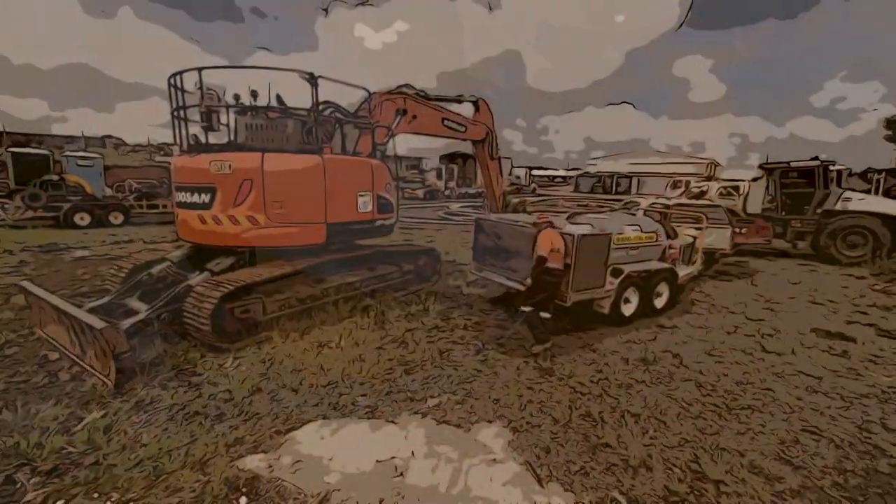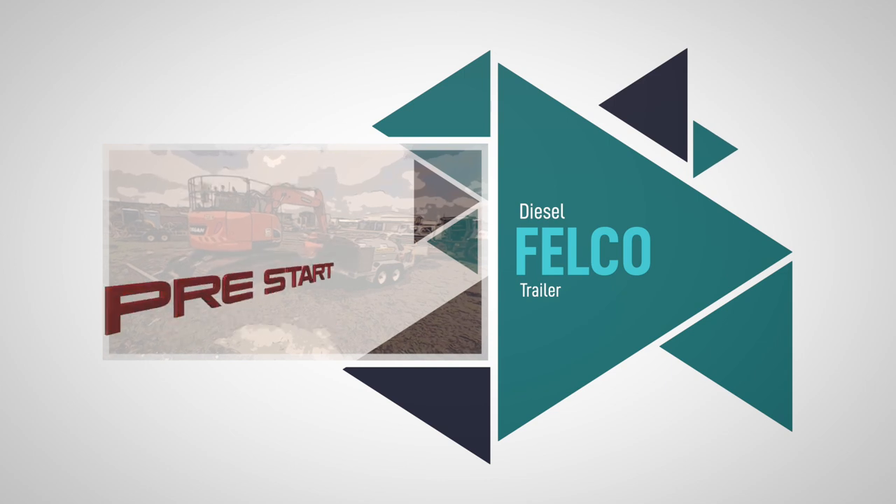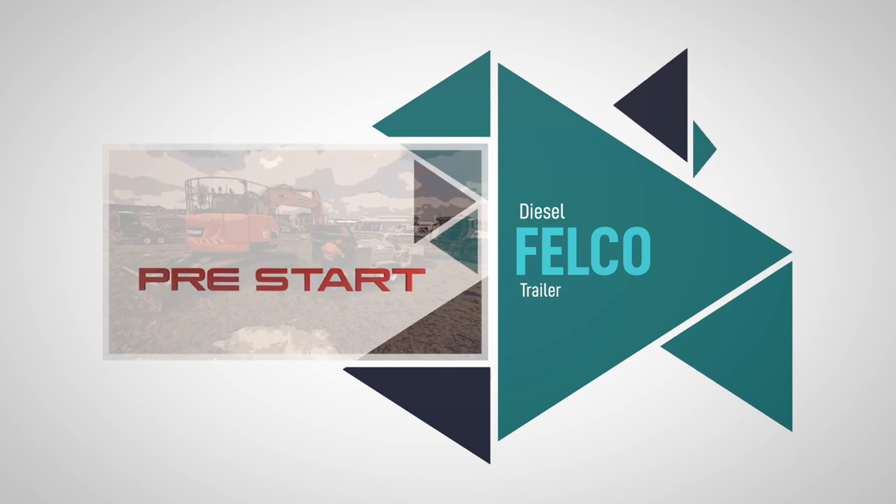We'll break this video into three sections: pre-start, operation and park up. Firstly, the pre-start procedure.